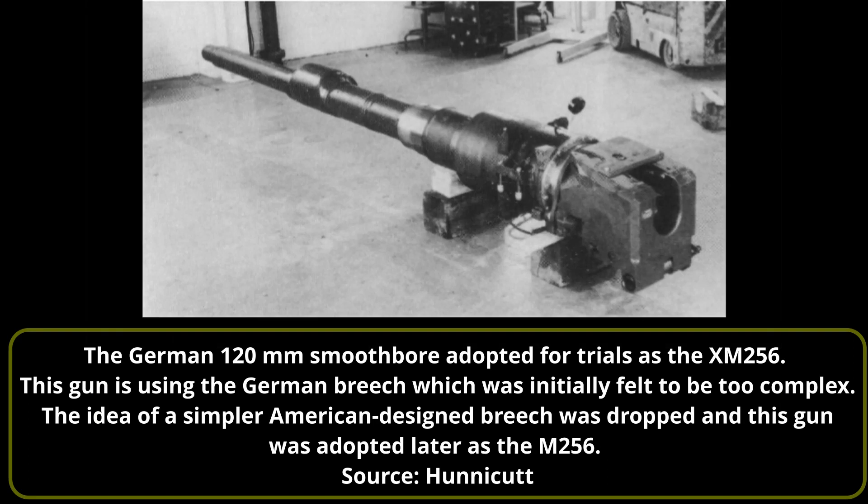The M68A1 105mm gun was cheap and reliable, and the M1 carrying that gun could also carry 55 rounds of ammunition between the hull and turret compartments. Upgrading to a larger gun would reduce the amount of ammunition which could be carried. With Great Britain and Germany fielding powerful 120mm guns on their new main battle tanks — the Challenger and Leopard 2 respectively — this left the US not just using a less powerful gun, but with no cross-compatibility in ammunition with either NATO partner.